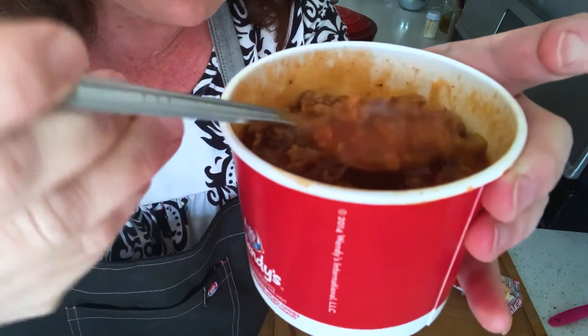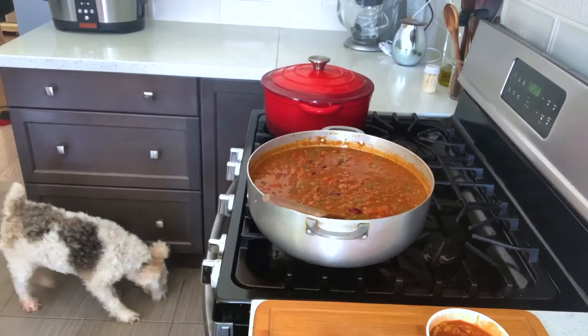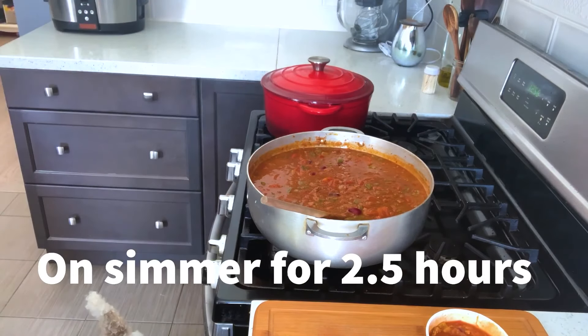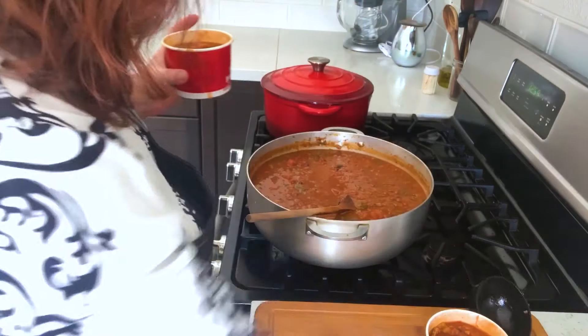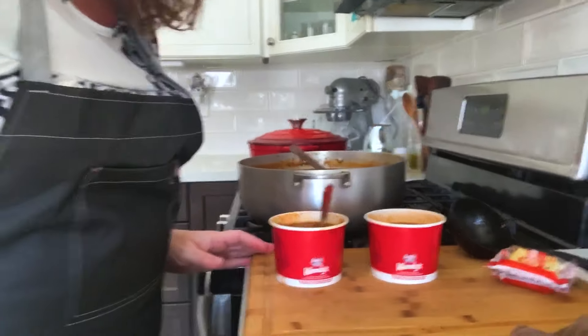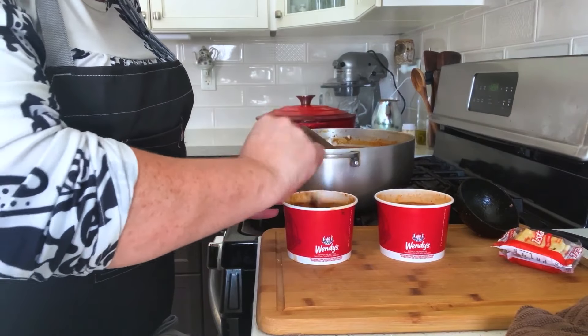I'm going to put mine in a container now — I actually let it go a little longer. Do you want to taste it, honey? My little chunks are bigger. I did see a little bit of green pepper. My tomatoes could be diced a little smaller. I'm not going to tell you which one's which — I want you to tell me which one's Wendy's and which one's better.